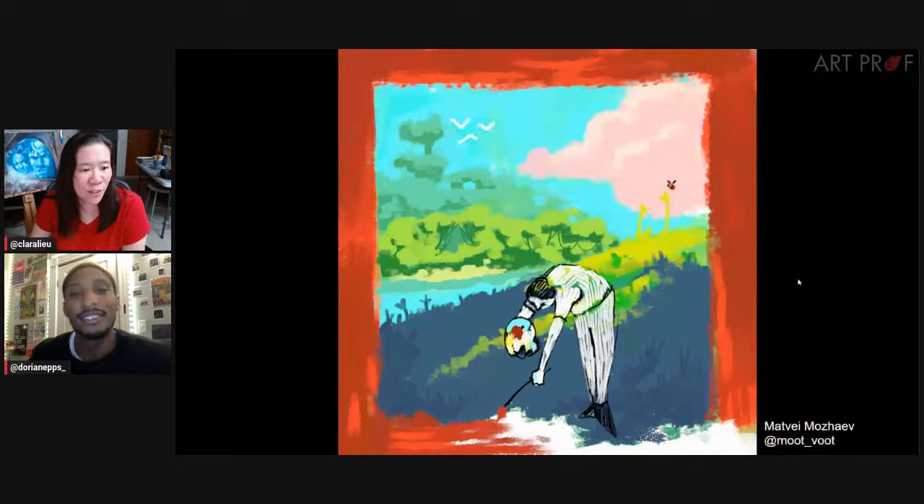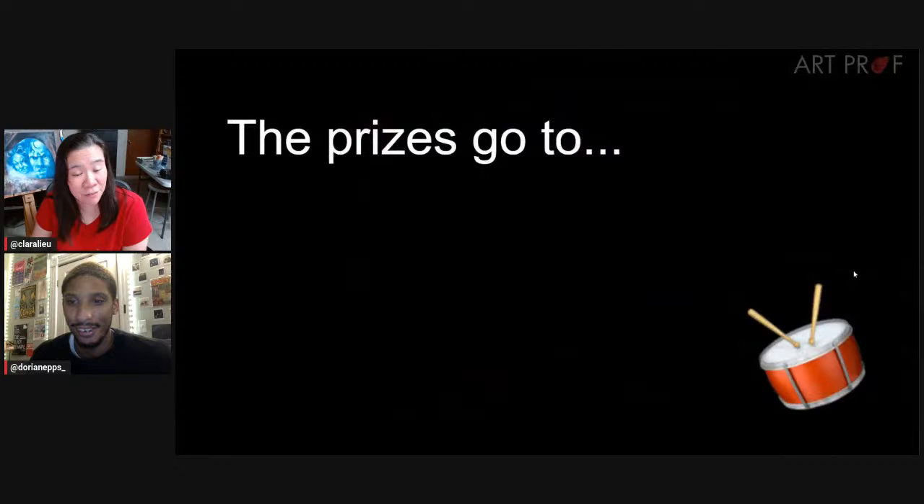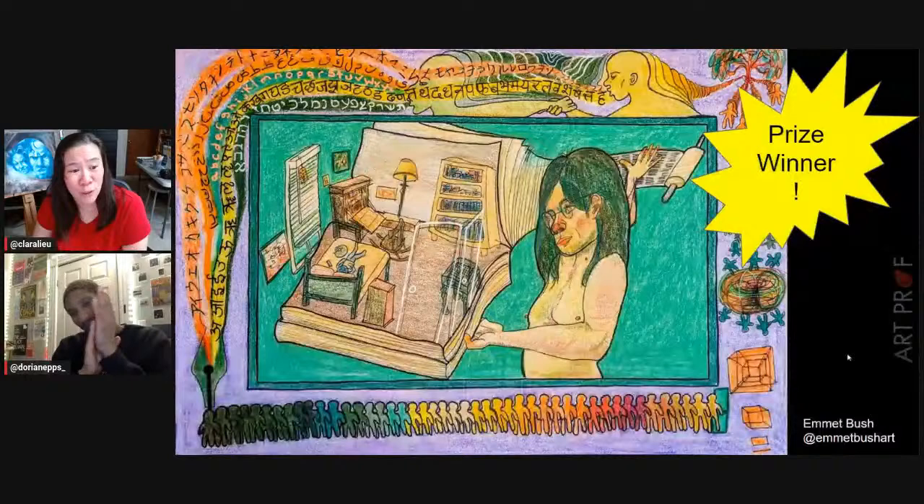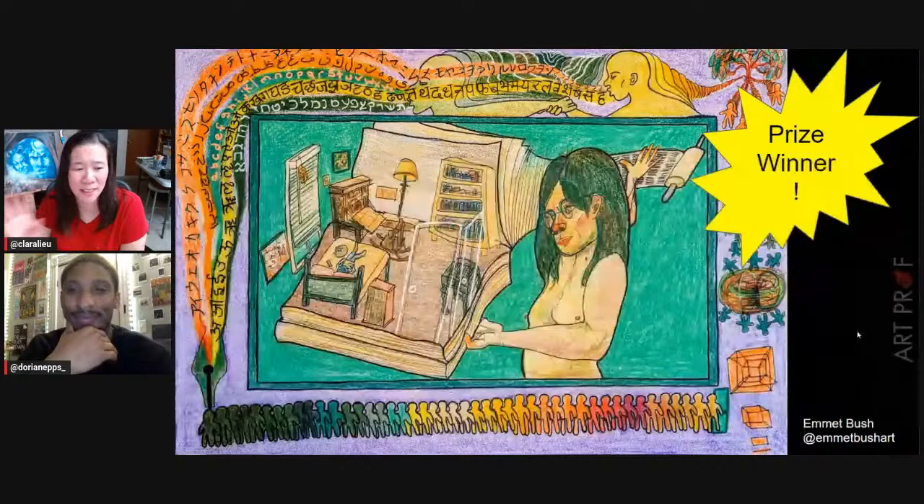We have some prizes to give out. The honorable mention goes to Janet — congratulations on your wonderful work. And the prize winner is Emmett. Congratulations to all of you for your wonderful work. We are so proud of you for everything that you do. It's a community effort and it makes me very happy.